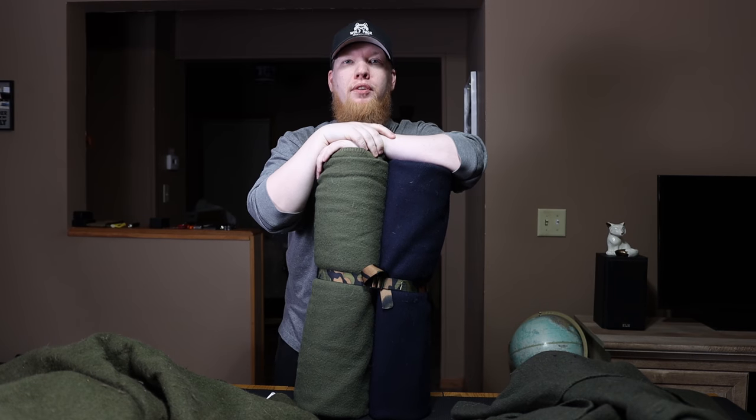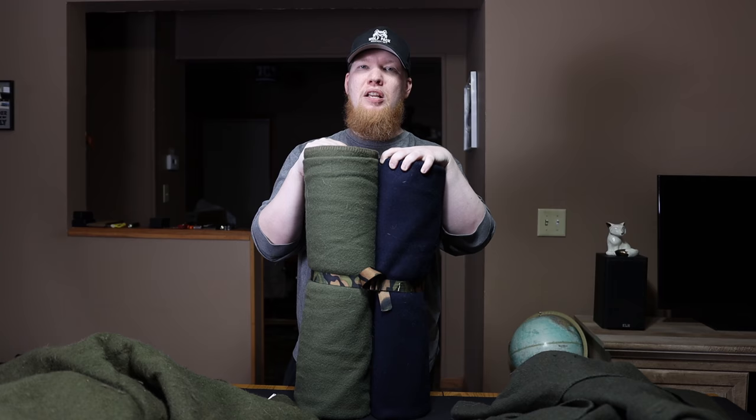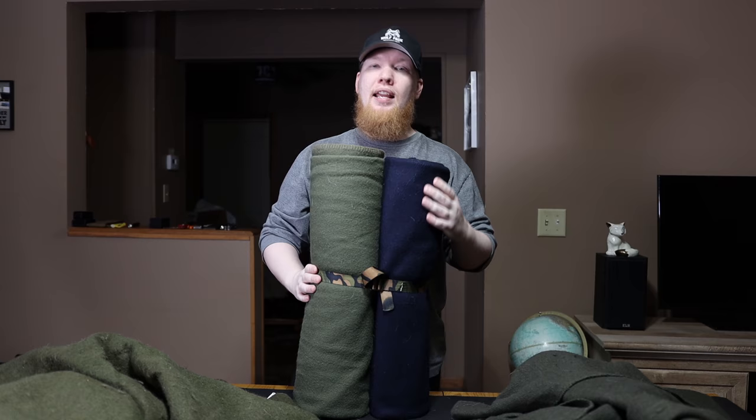Hey, this is Cory from Wolfpack Woodcraft. In today's video we're going to be talking about wool blankets. One of the things I've probably gotten the most requests for is this $50 Ektos blanket — I'm not really sure how to pronounce it, it's E-K-T-O-S. Lucky for me it's navy and all my other ones are green, so I can just call it the navy blue blanket. It's made in India, it's $50 on Amazon. I'll leave links in the description box down below.